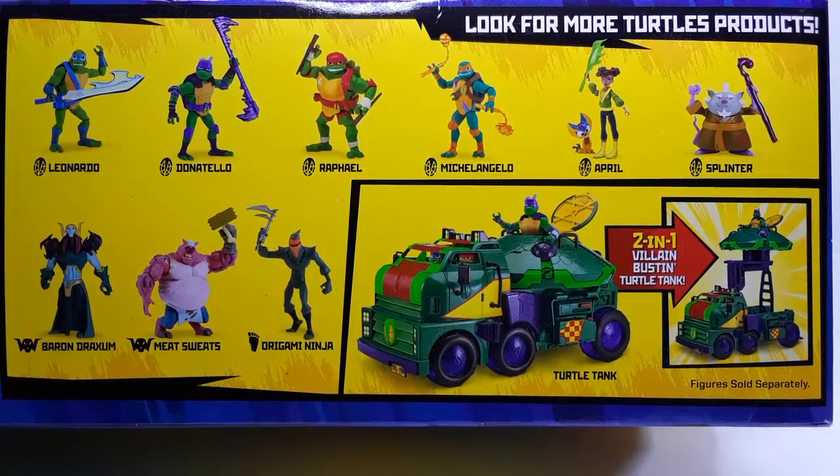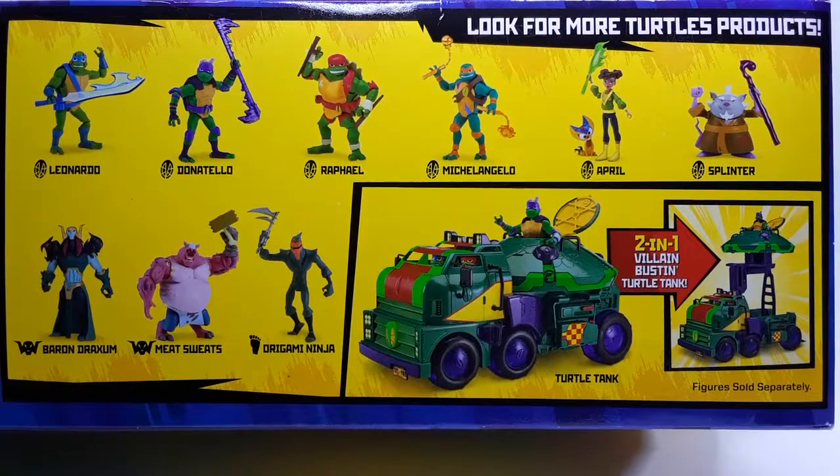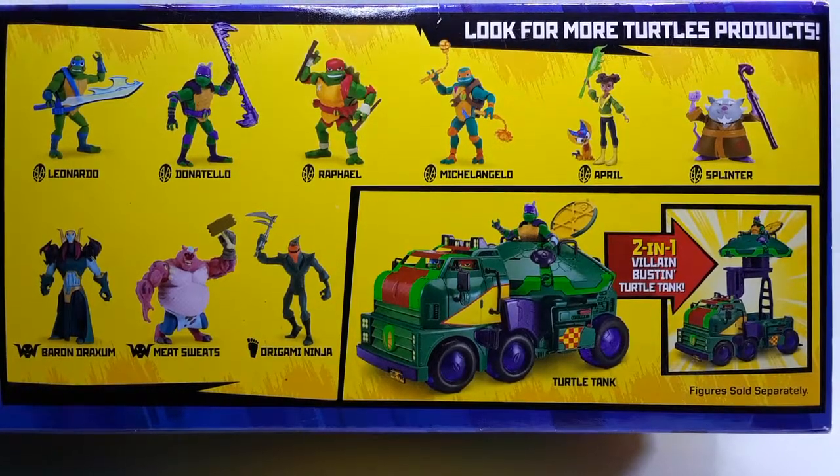And this is the bottom — as you guys can see there are more figures in the wave. Here we are a little bit closer. Check out all those figures in that vehicle right there. It's called the Turtle Tank. That looks very nice — very nice figures right there.